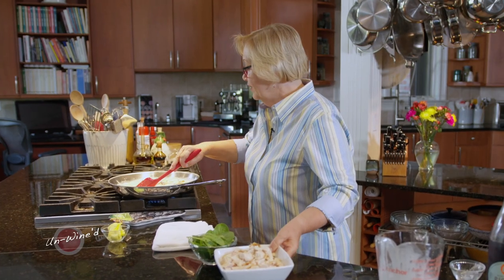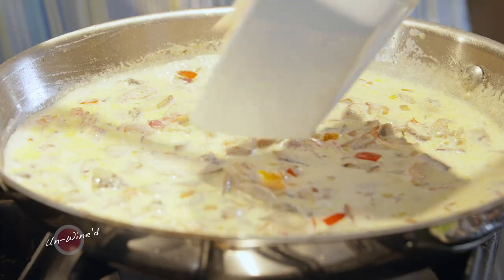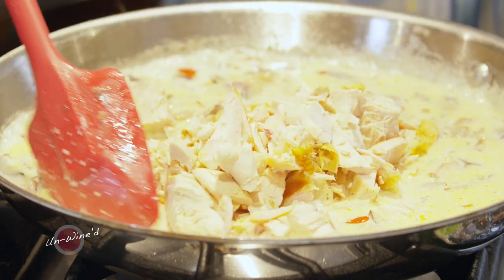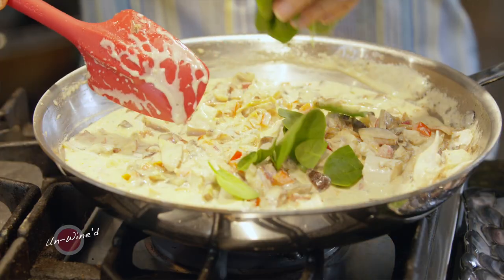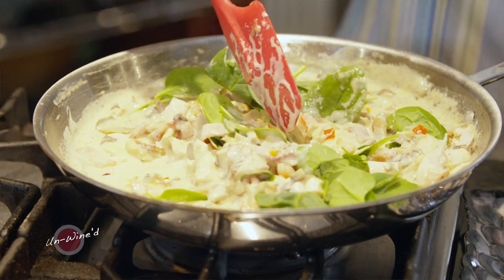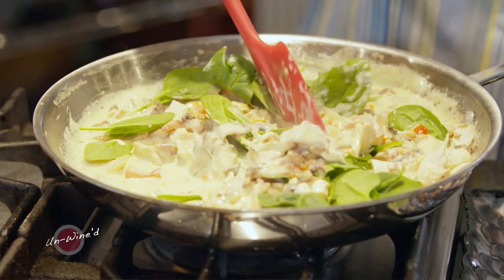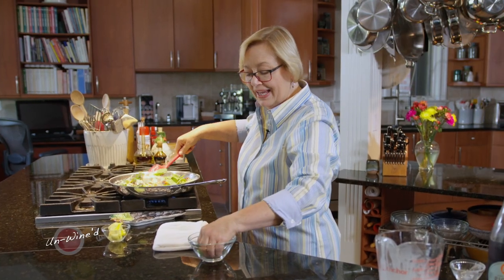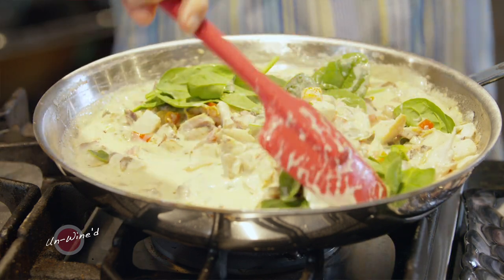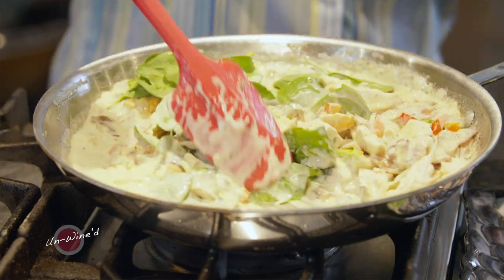Before it starts to thicken too much, I want to add my chicken. We'll stir that through and get it warmed, and then it'll thicken a little bit more. We're going to add some spinach right at the end so the spinach just begins to wilt. You could add basil, but basil doesn't necessarily go tremendously well with that cab franc flavor. So if you're going to add something green, I'd go for spinach or kale.